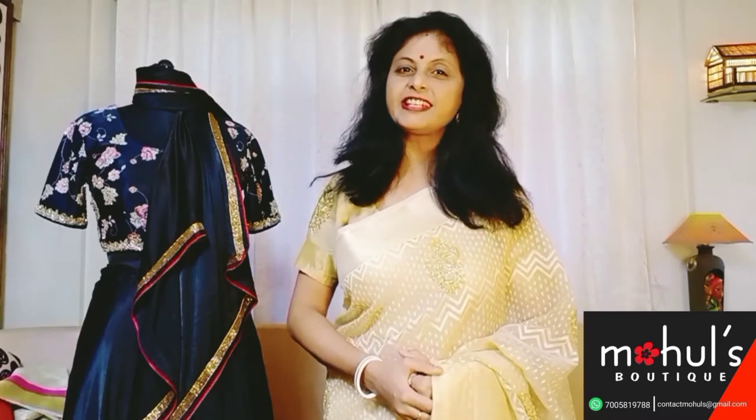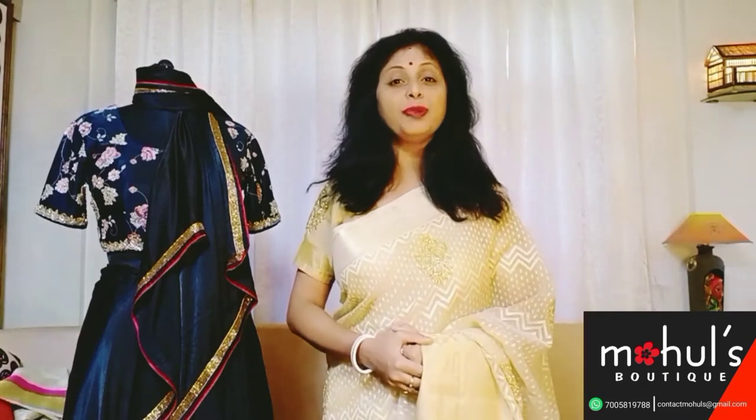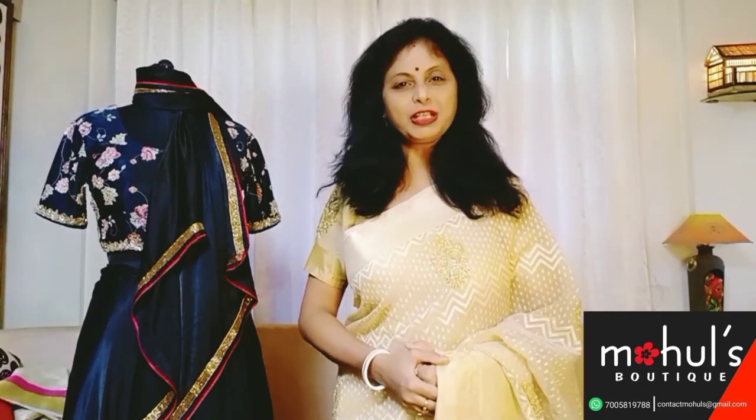Hello viewers, welcome back to the fourth episode of the YouTube channel of Mahulsputi. Our today's display will be mainly the different types of handworks done on different types of fabrics, which we designate as job work. Today's fabrics will be different types of Banaras weaves like Banaras silk kota, Banaras zari kota.